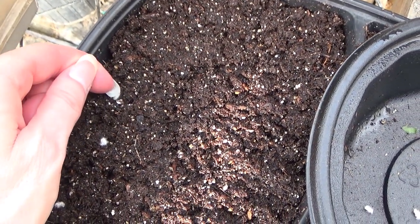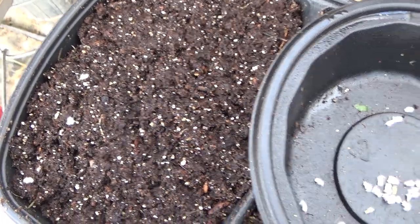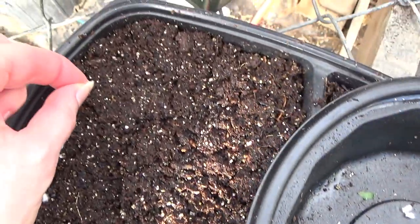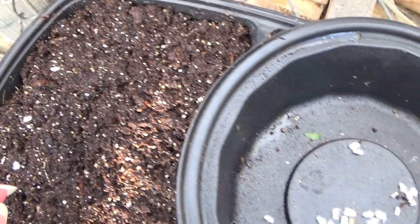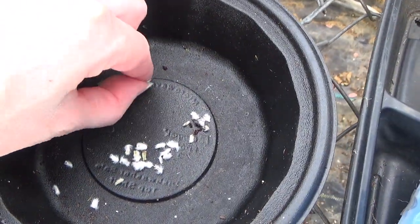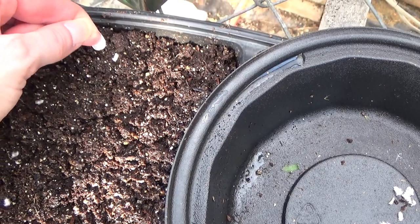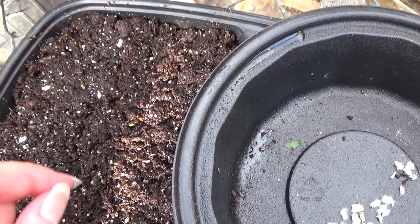One thing with this plant that I have noticed: this plant does not like any kind of coldness at all. It doesn't like any kind of cold breeze or anything like that. So you definitely want to make sure that you harden your seedlings off before you take them outside after the danger of frost has passed.